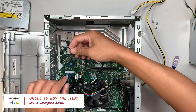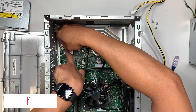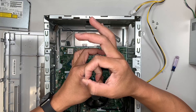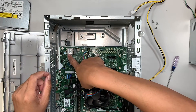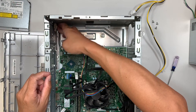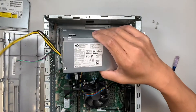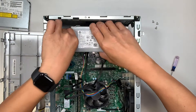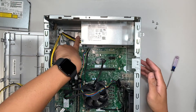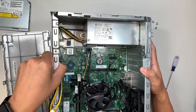Since the Wi-Fi is still disconnected, I have the opportunity to reconnect it by placing the larger circular connector on top of the smaller connector on the Wi-Fi card. Now let's install the new power supply — slide it to your right and that latch will pop up and secure the power supply in place.